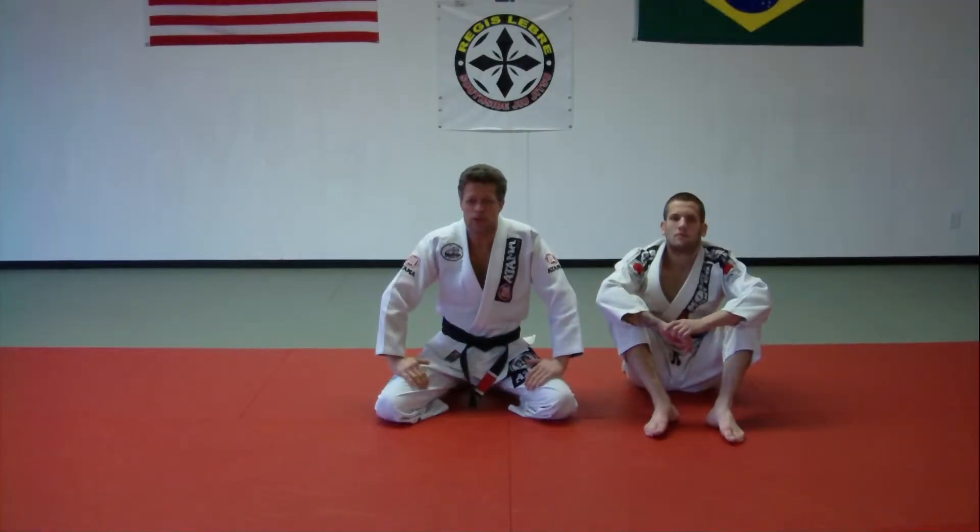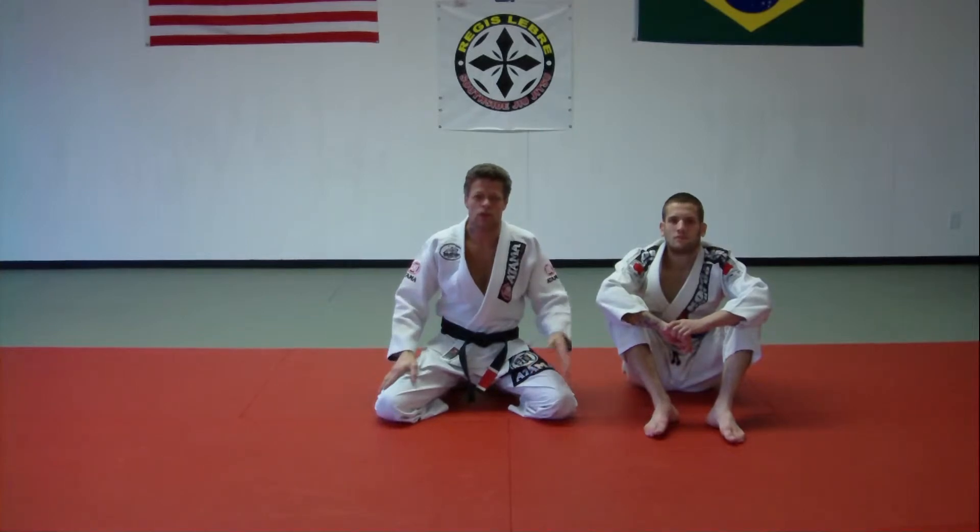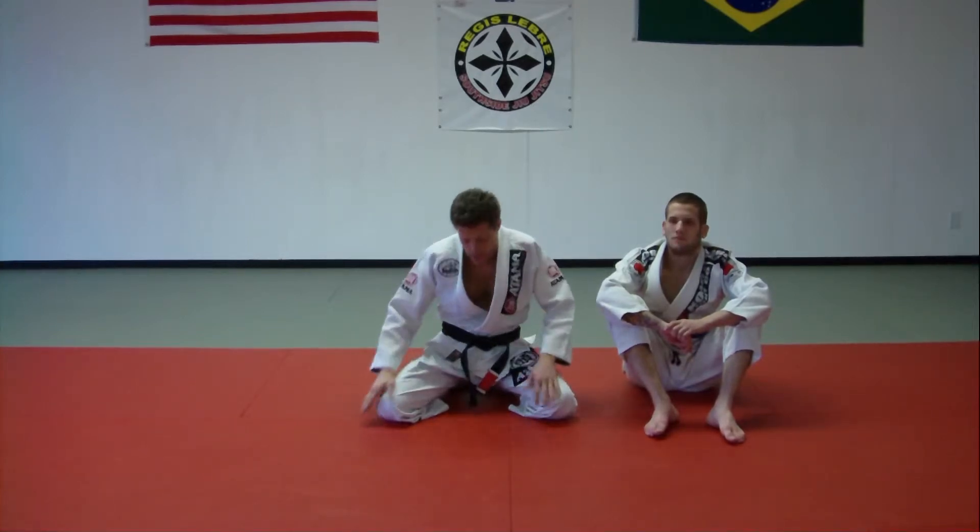Hey guys, Myles Moffitt here with Southside Jiu Jitsu. I want to show you a very basic choke — it's a cross choke from close guard. It's one of the first chokes I learned when I started, so this will help you guys.